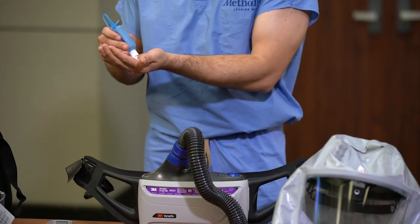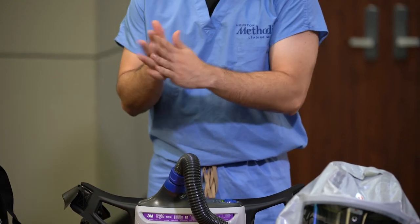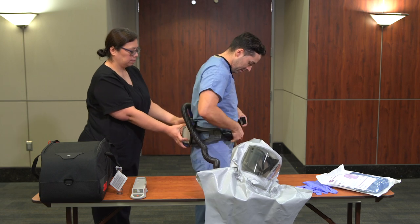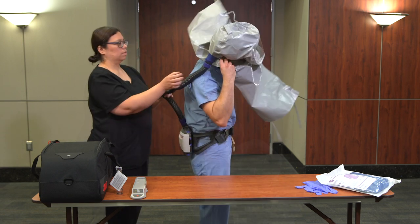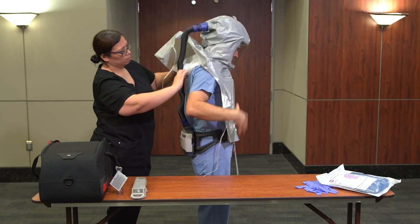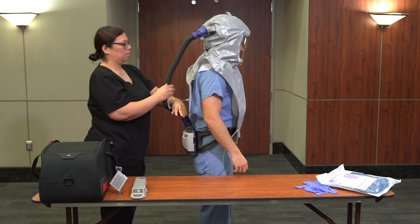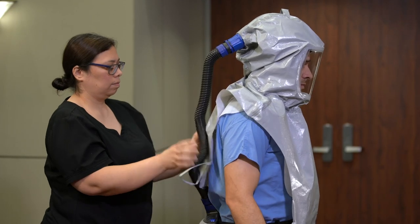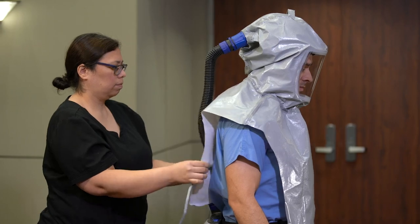Perform hand hygiene using alcohol-based hand gel or soap and water. With assistance from a buddy, don the device belt with fan assembly. Place the PAPR head cover on and ensure the harness is securely positioned around the forehead and the back of the head. The shroud attached to the head cover should be worn under the gown specified in the next step.